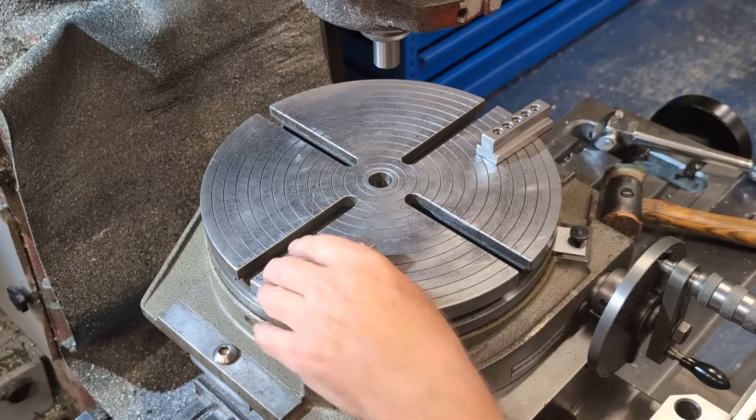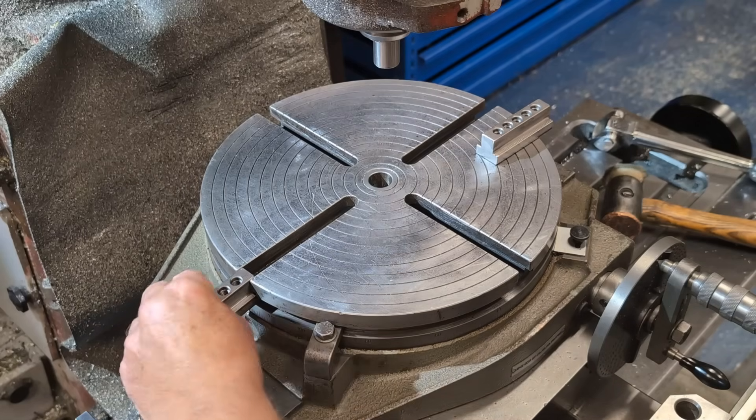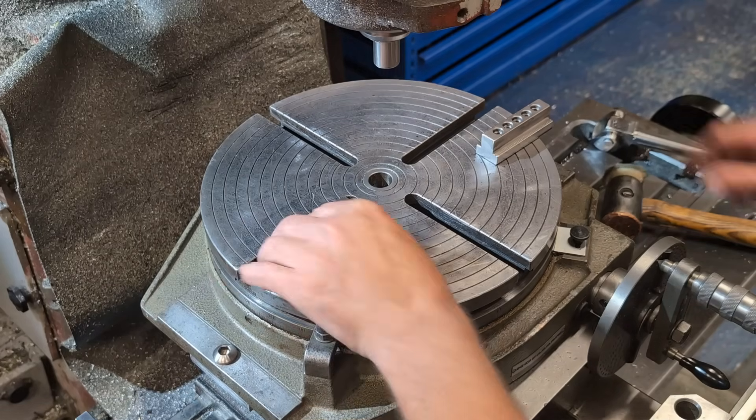If you prefer using a vise, these precision locating keys align the vise automatically to the x-axis using the vise keyway.